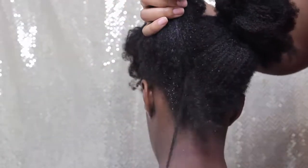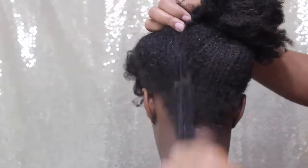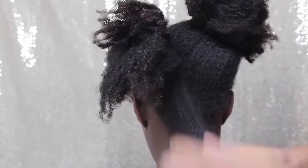So one way that I detangle my daughter's hair is I put water and oil in a spray bottle and just spritz her hair a good amount. Just spritz it. When I feel like it is wet enough — I really just want to get it damp — but my daughter's hair loves water, so I do put a good amount.